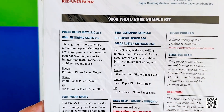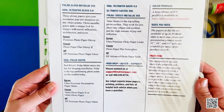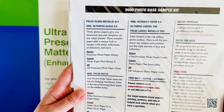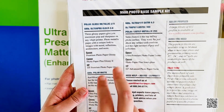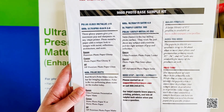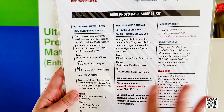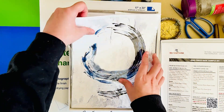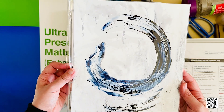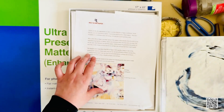Red River Paper produces so many different types of paper. What's really awesome is that they come with an instruction sheet — depending on what type of paper you bought, it tells you how to calibrate your printer to fit that particular paper and what settings to use. Fantastic. I think this one might be a polar gloss metallic paper I bought from them and test printed — it looks really cool.